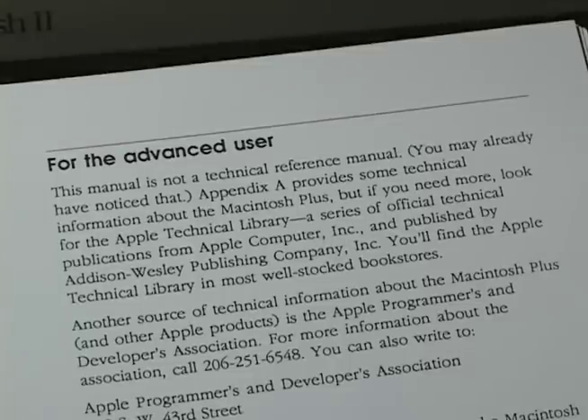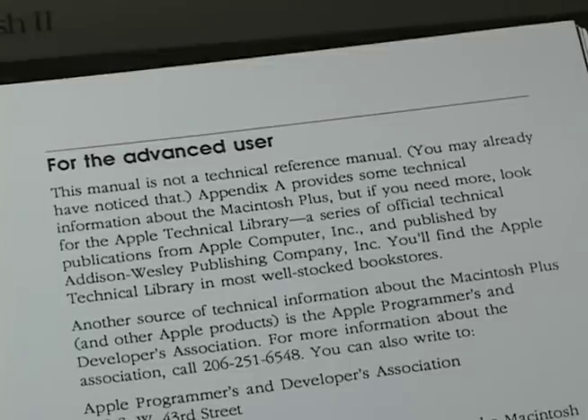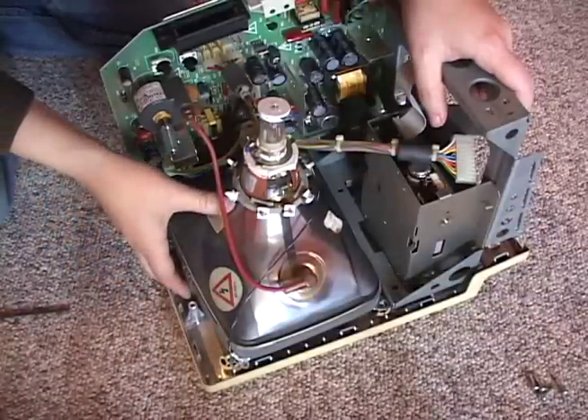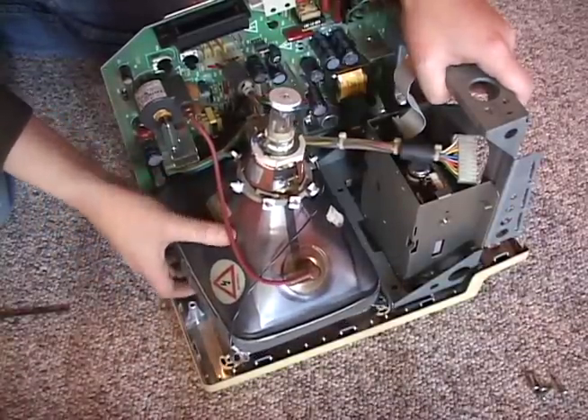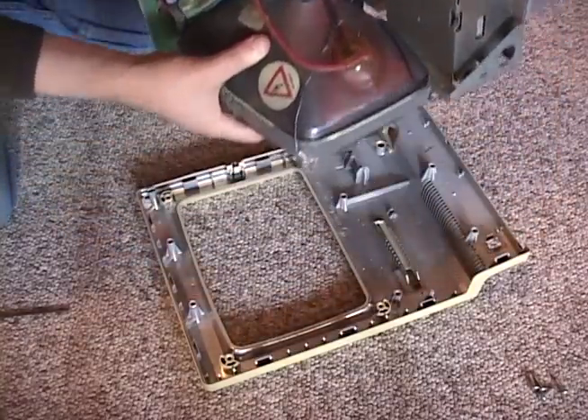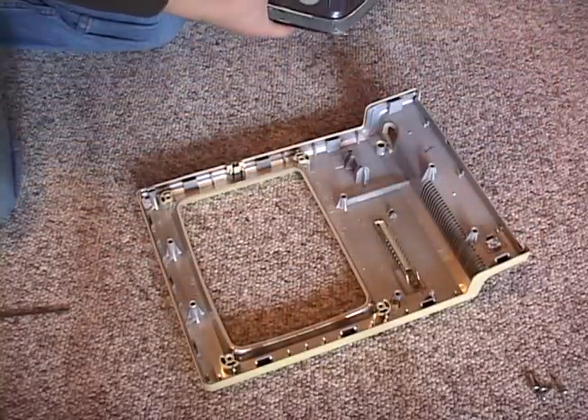Now how to fix this problem won't be in your user manual. The most likely cause is broken solder joints on the analog board. Fixing it will require disassembly of the Mac. This procedure is shown in one of my other videos. However, the inside of this computer can hold deadly high voltages even after it is off and unplugged. If you don't know how to discharge these voltages, do not proceed.